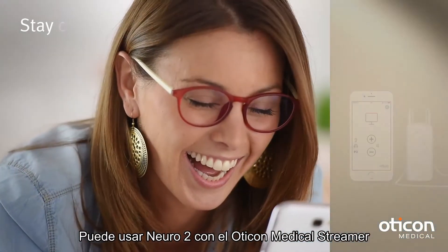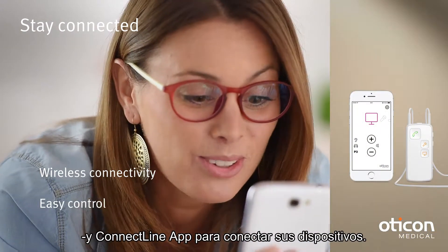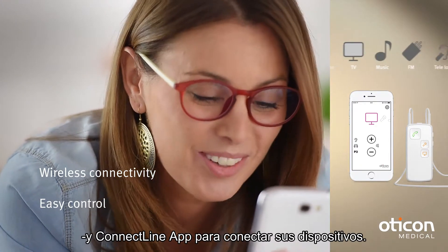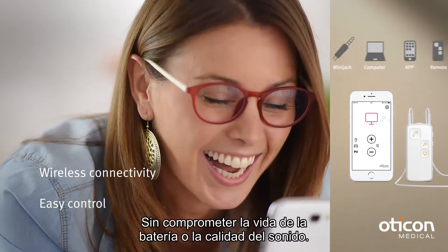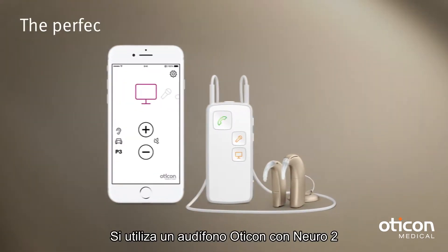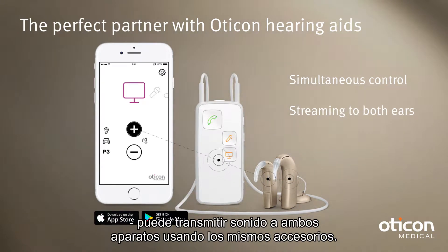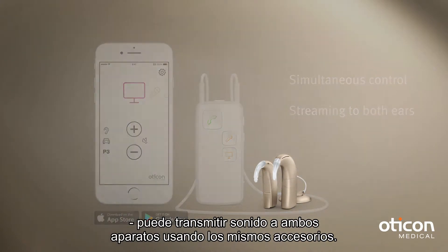You can also use the Neuro 2 with the Oticon Medical Streamer and ConnectLine app to connect to your most important communication devices, without compromising sound quality or battery life. If you wear an Oticon hearing aid with a Neuro 2, you can stream sound to both hearing devices using the same accessories.